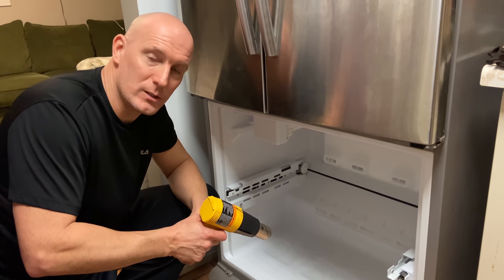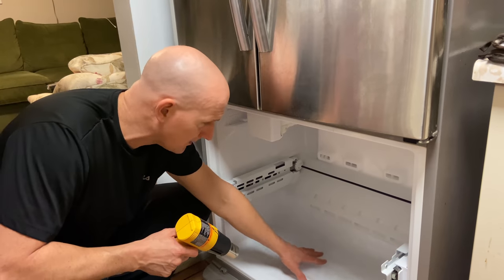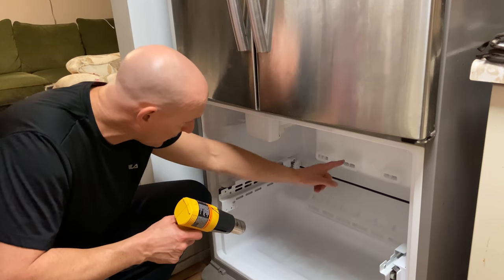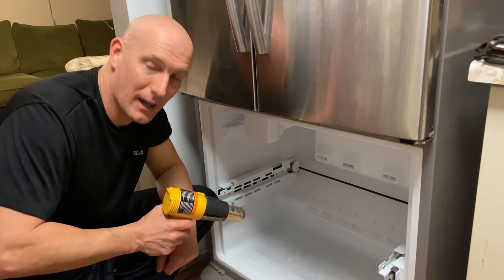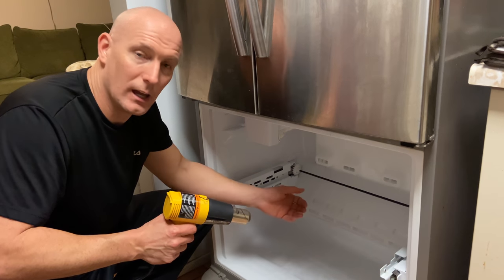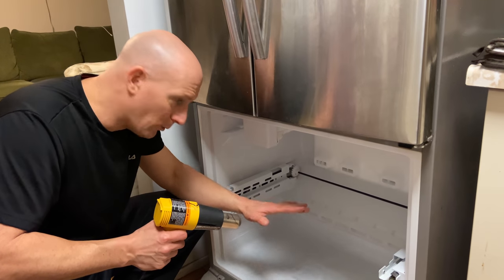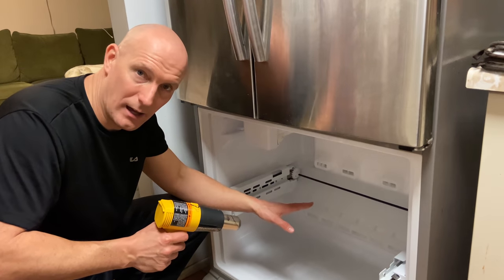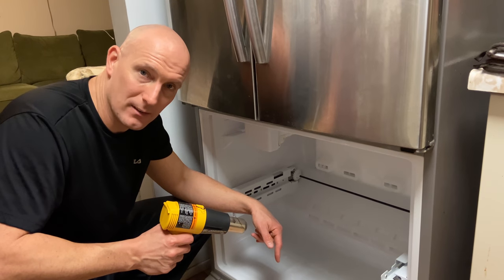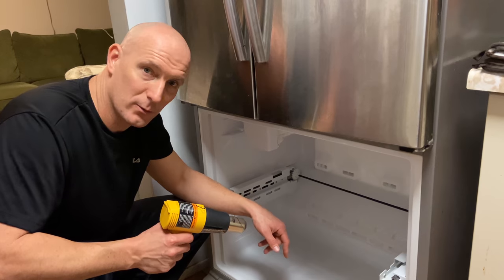The fridge is in power defrost mode. I'm also going to use this heat gun to speed up the process to get this ice off, and I'm going to do the same thing behind the panel. If you have time and just want to unplug the fridge for 24 hours, you won't have to do any of these steps — you can skip ahead in this video to the tips and tricks to try to prevent this from happening.